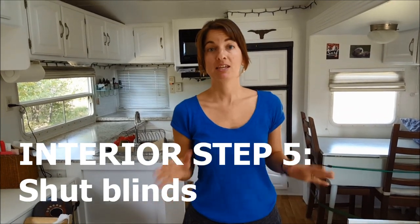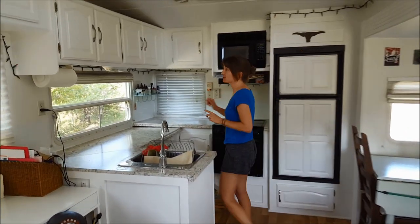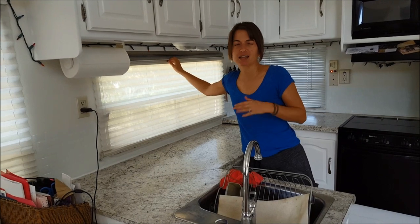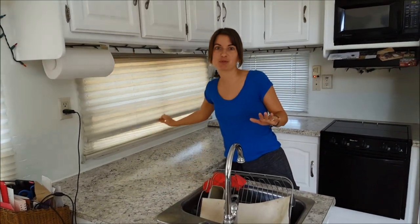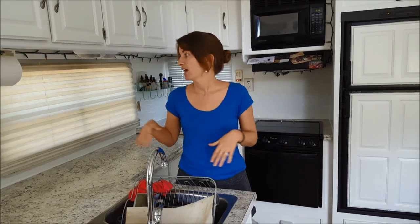Once Chris has everything strapped down, he heads outside while I finish up inside. One thing you definitely want to do is keep all your blinds shut. We saw everyone doing it on the road and realized it's to keep the heat out. Even in the 70s, if the sun's beating on you while traveling it gets hot. We also try to run the air conditioner a little lower before leaving to pre-cool the RV.